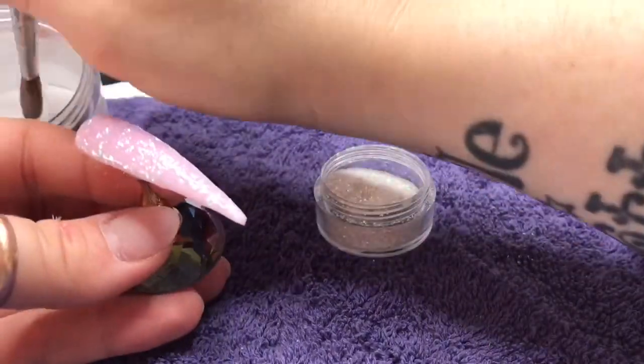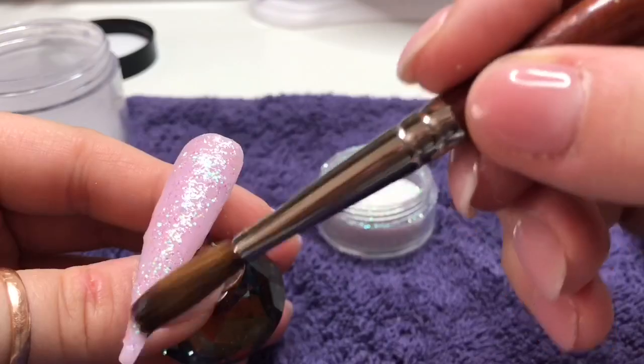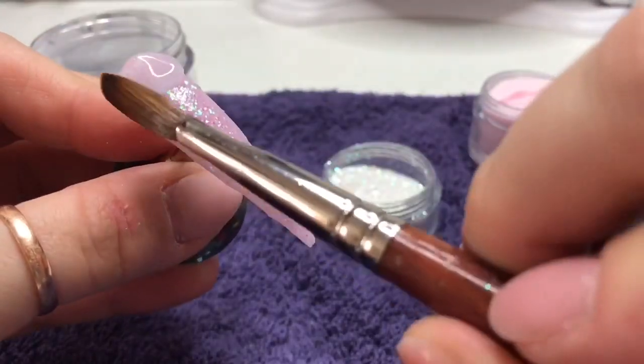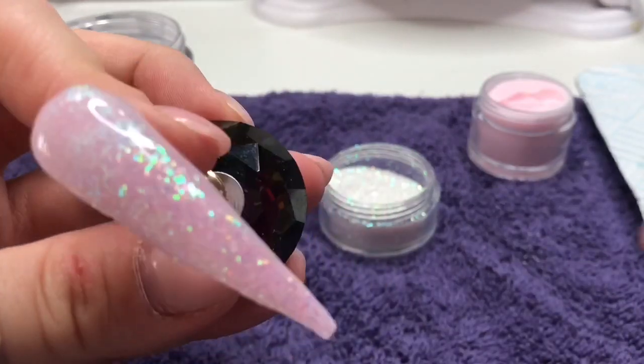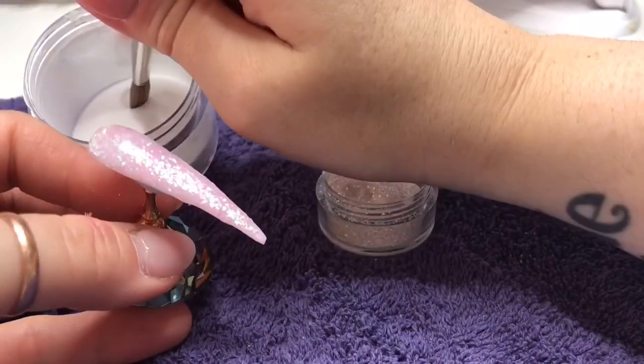So I'm going to cover the whole nail in Diamond Dust — this is one I could not live without, it's absolutely beautiful. Now I'm going to cap the nail in clear, making sure I cover the whole nail. And then as usual I'll just go ahead and file and buff it so that we are ready to add our dragonfly wings.